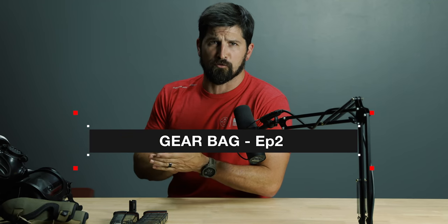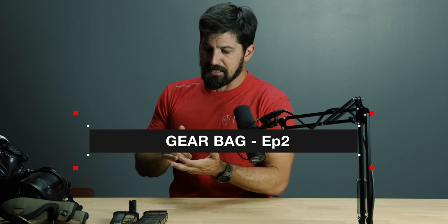Welcome back, folks. This is our second episode where we check out our gear bag. The stuff I'm going to put in front of you is things that I like, don't like, or am kind of on the fence about — but may be good information for you. I'll go through them really quickly, since none of these really merit a full video review.